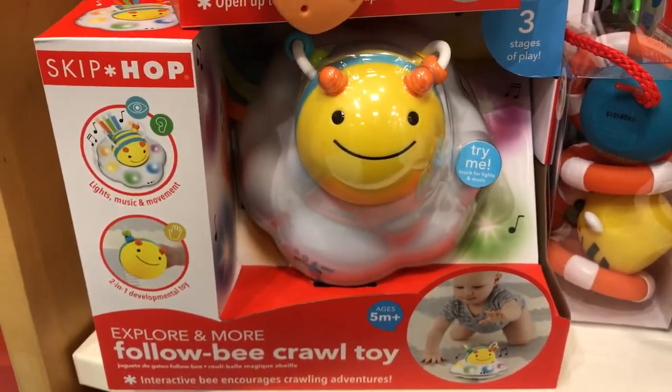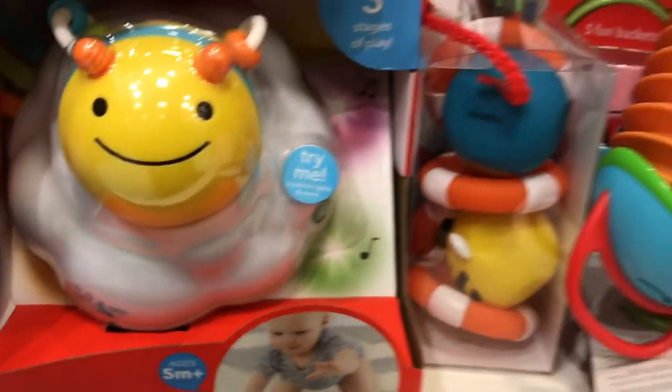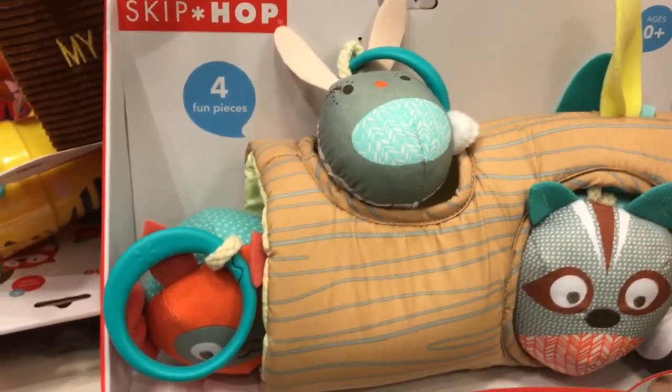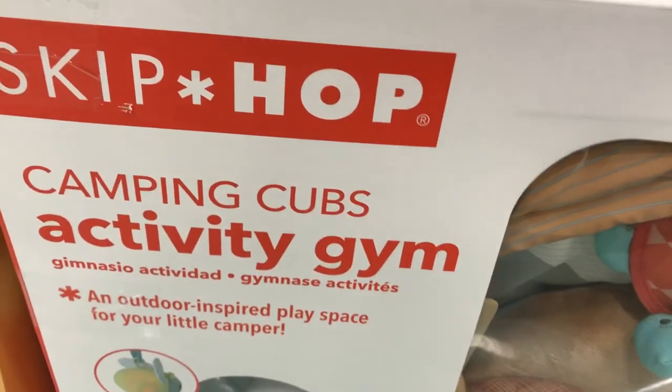This is Follow Bee Crawl Toy. And this is Peek-A-Boo Trio. And let's go for the big one here — this is Camping Cubs Activity Gym.